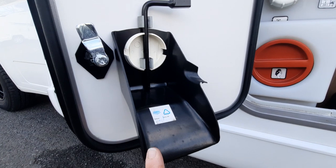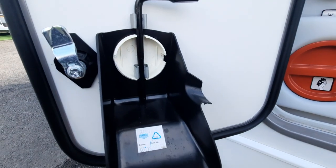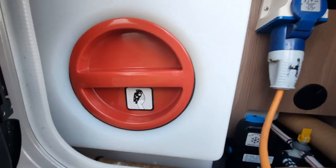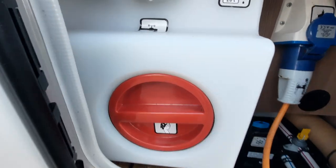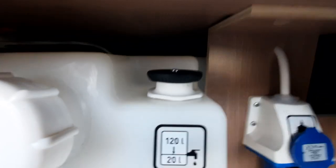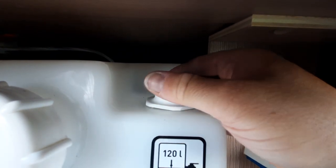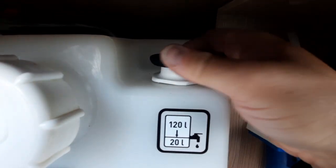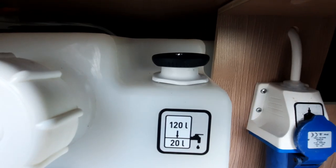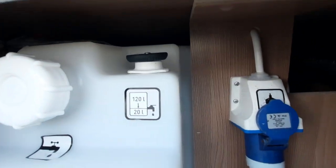On here we've got the filler spout — that literally goes on here and will allow you to fill up your fresh water. Once it overflows with that in place it will overflow outside of the vehicle. We've also got an access hatch there if you want to clean or if you've dropped anything in there. At the top is your drain and filler point. To drain it you need to turn that wheel anti-clockwise. To fill it up you need to turn it clockwise. You'll hear a click — that allows you to fill the tank up to 20 litres. Carry on going, finger tight, and that will allow you to fill the tank up to 120 litres. The tank is transparent so you can see it filling up, and you also have gauges inside the vehicle.